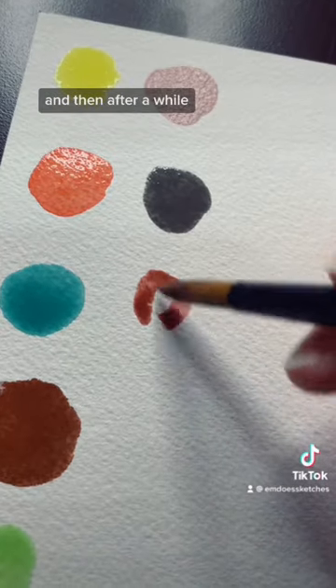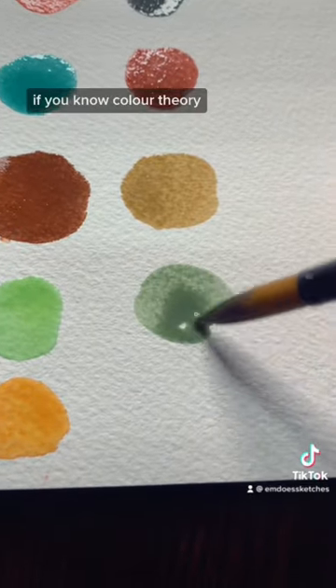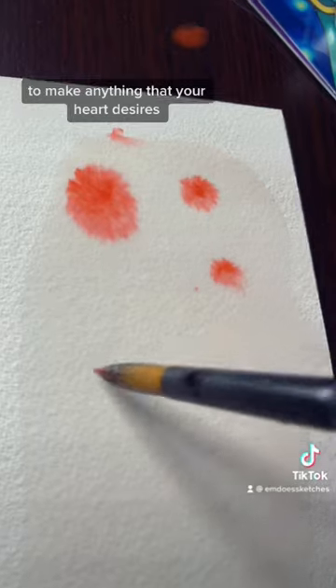And then after a while I just started mixing all the colors together in variations to see what I could get. If you know color theory, all you really need are the primary colors to make anything that your heart desires.